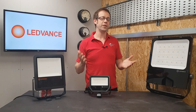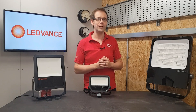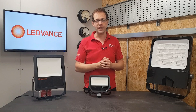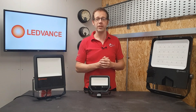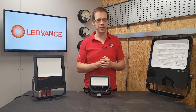So the Leadvance floodlight family is robust, flexible and varied — you'll always find a suitable fitting for your installation. But as always, we want to hear from you. Which of these fittings could you see yourself using on an upcoming job? Are you growing more comfortable thinking in lumens rather than watts? Whatever your thoughts or questions, please leave them in the comments below, and as always, thank you very much for watching.